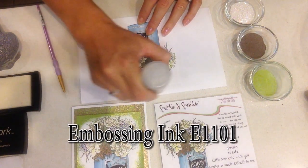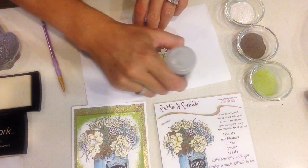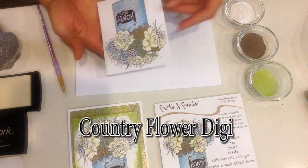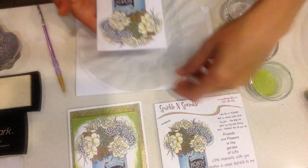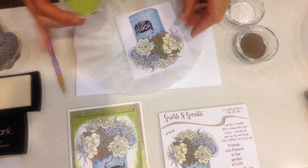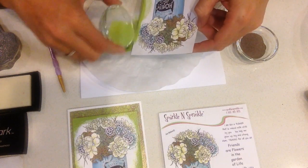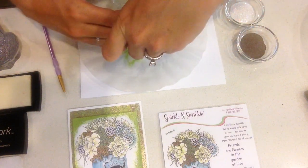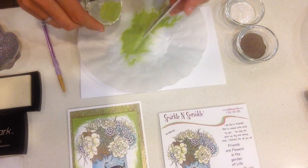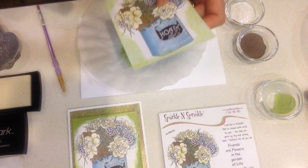I'm going to start by taking my embossing ink and going around the edge of my digital printout. In your video kit you are going to get five of these pre-printed out. If you want to order the digital stamp to recreate it yourself, you can do that, and you'll also be receiving the actual rubber stamp set in the kit. I'm using Versamark, and then I'm going to take my chartreuse embossing powder to create a really cool vintage look, tying in the background color of our paper with the chartreuse edging. This is one of our Cosmix embossing powders — I like to use Cosmix in a mixed-media fashion like this.